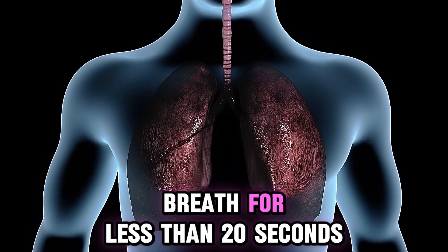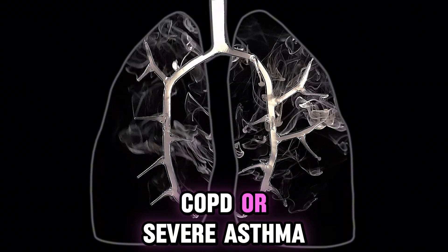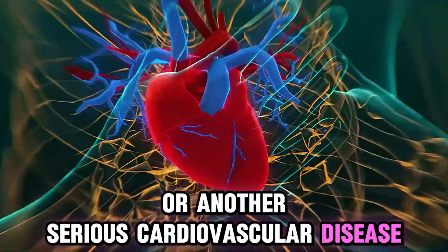If you can hold your breath for less than 20 seconds, it may indicate lung disease, most likely chronic obstructive pulmonary disease (COPD) or severe asthma. This result can also occur if a person is generally ill, for example with heart failure or another serious cardiovascular disease.